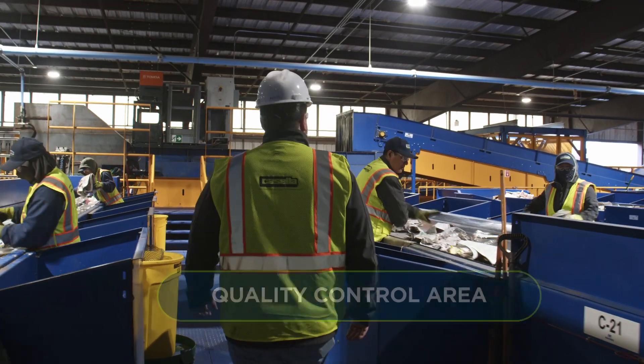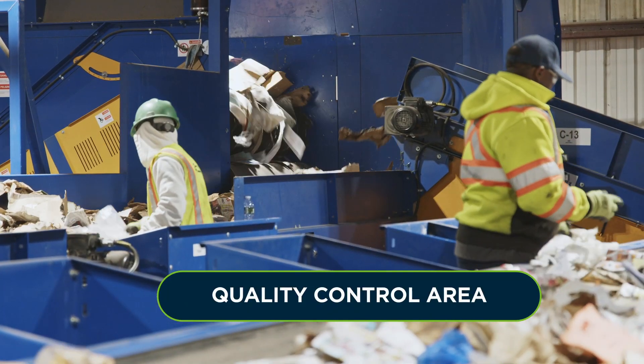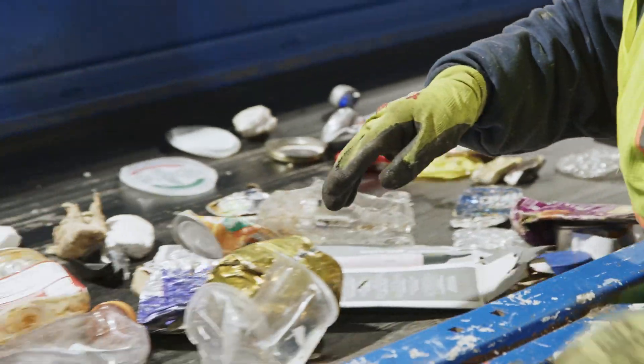Here we are in the quality control area where our people clean up anything that the machines have missed. For example, here you can see we're cleaning up the paper, pulling out things like plastic bags that might still be in the mix.